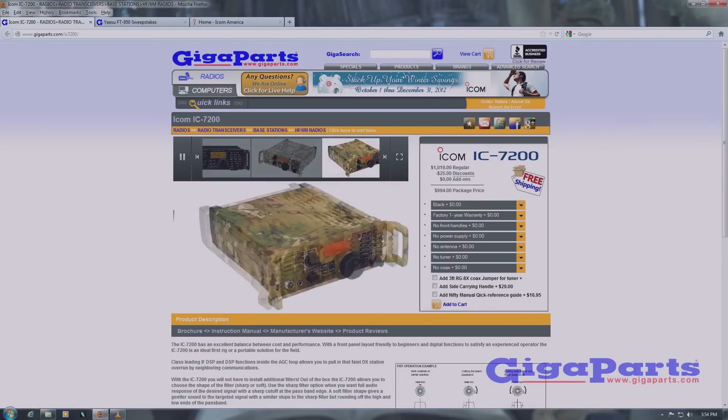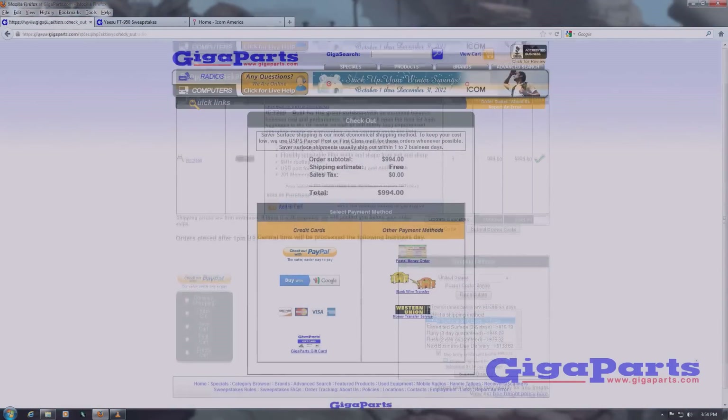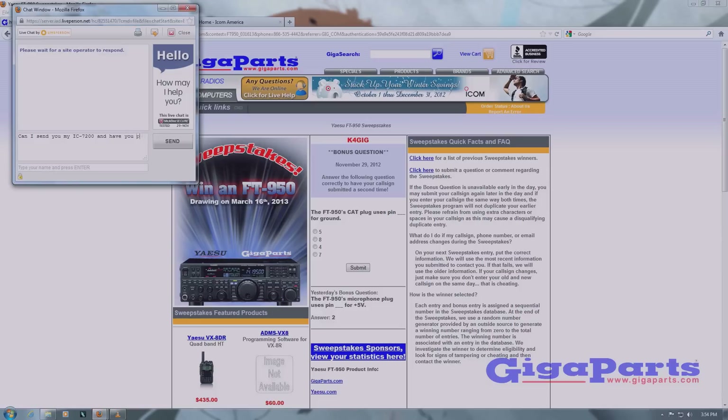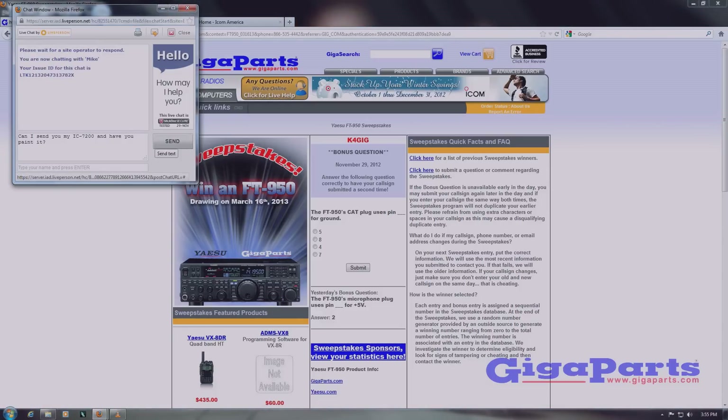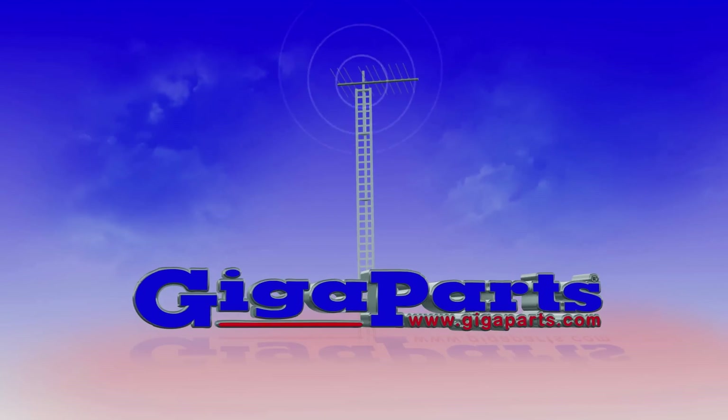Online shopping made easy with real-time pricing and availability and free shipping on most orders. Go to Gigaparts.com and enter to win a free radio. Have a question? Click on live chat for a quick answer. Low prices. Huge selection. America's favorite ham radio store is Gigaparts.